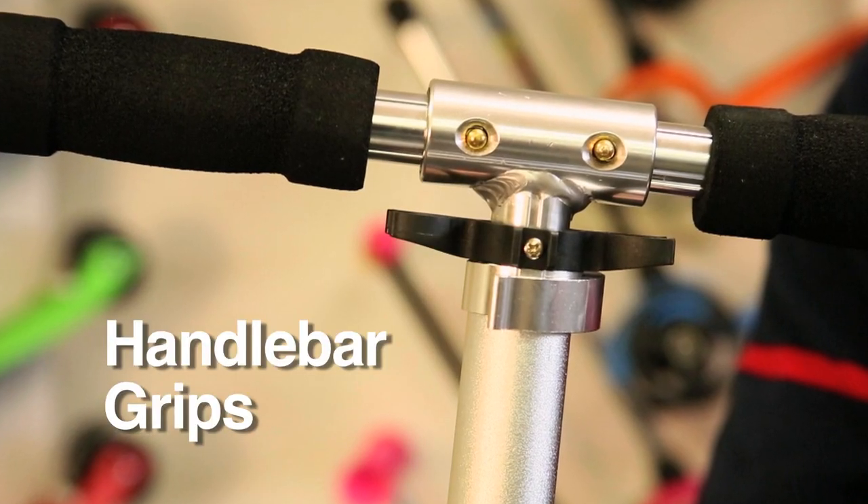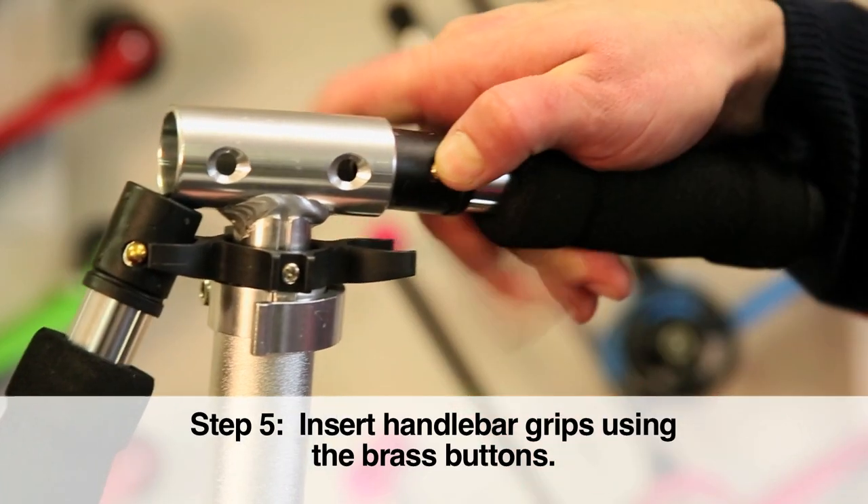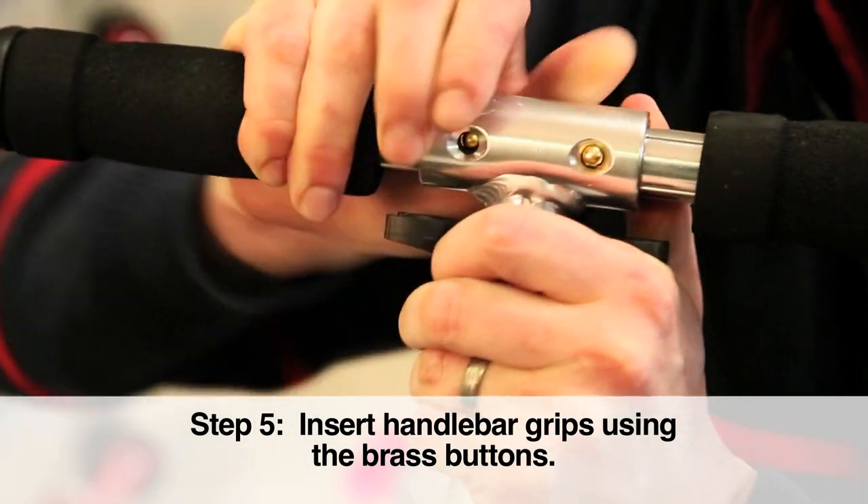Next, let's attach your scooter's handlebar grips. Insert grips using brass buttons. Ensure the buttons have fully popped out and into position.